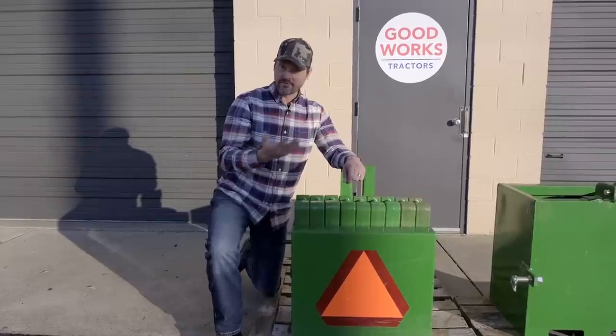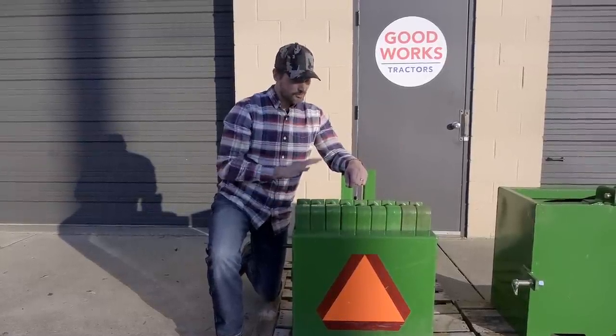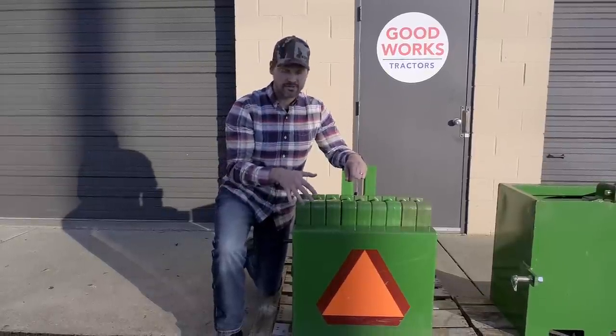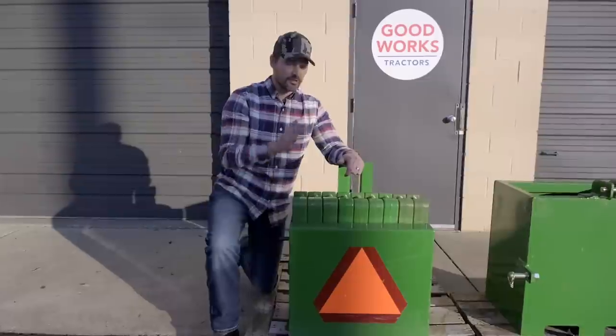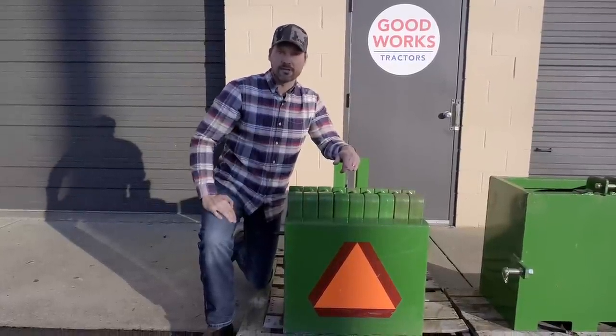One thing I've seen online — I've never seen it in person — is an extension, I think a nine-inch extension, that you can put on just this Titan ballast box. I'm not exactly sure how it attaches, but the point is you can fill it with more material — concrete, sand, whatever — and get some more ballast weight and traction.